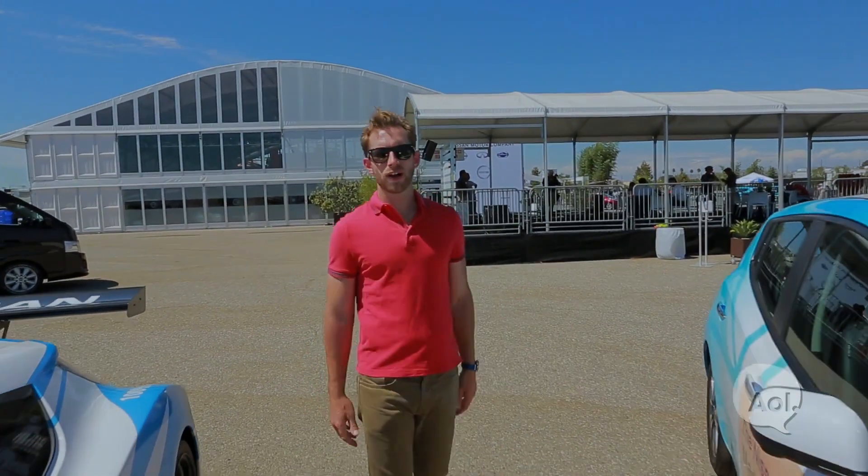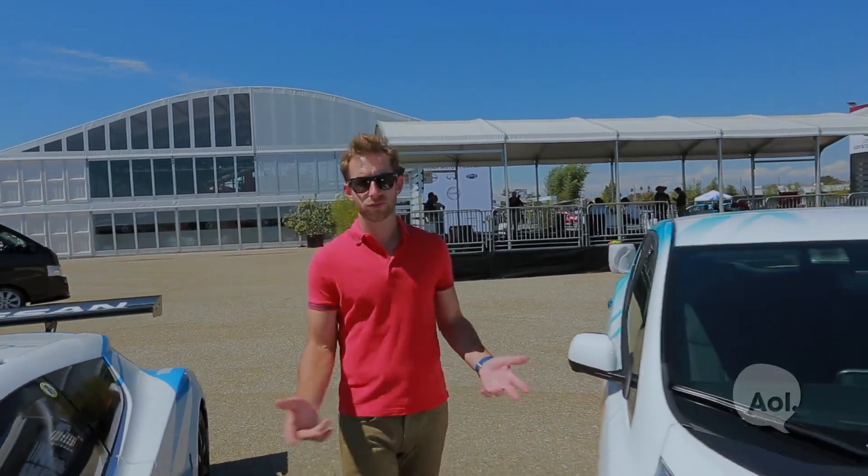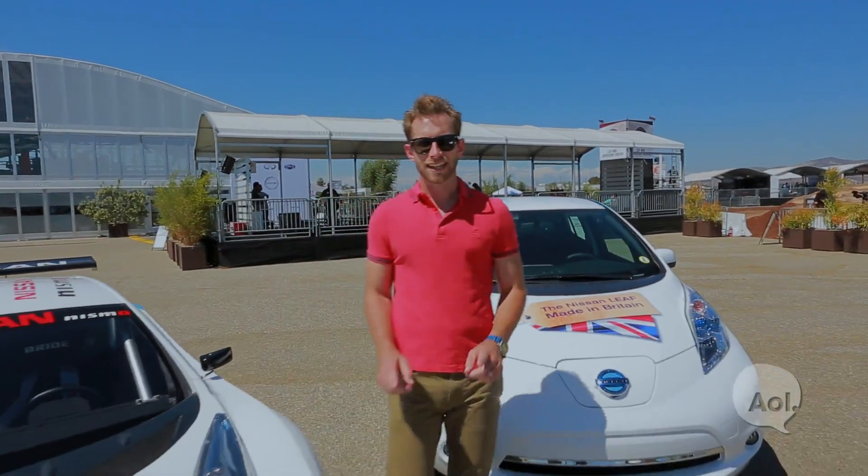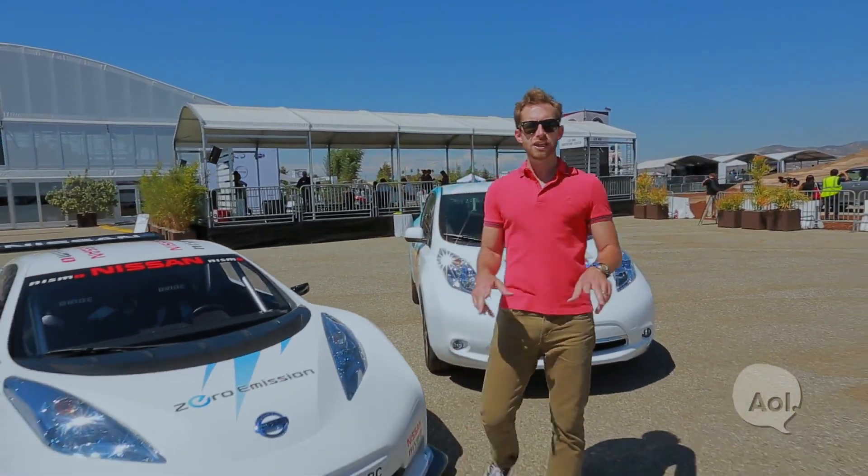Welcome to TransLogic, I'm Bradley Hassemeyer. We've all seen the Nissan Leaf in the wild, silently taking people to and from work, running errands, maybe dropping the kids off at school. But today, we're finding a Leaf that actually is wild.